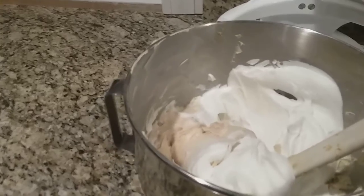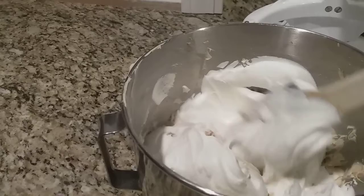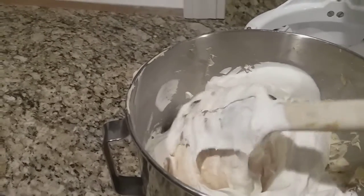I'm going to keep going with folding this and I'll get back to you when it's time to pour the filling into the pie crust.